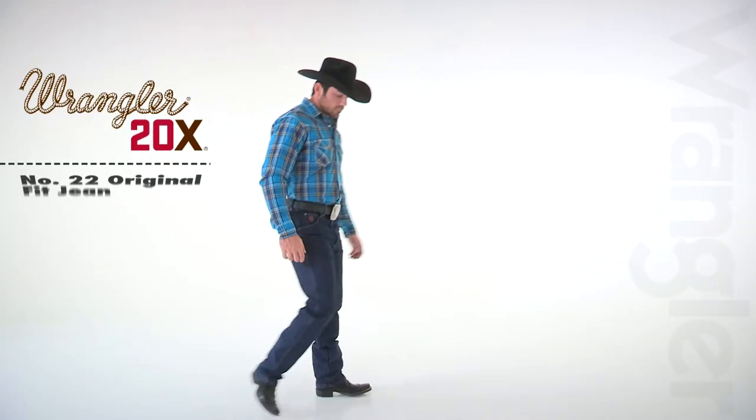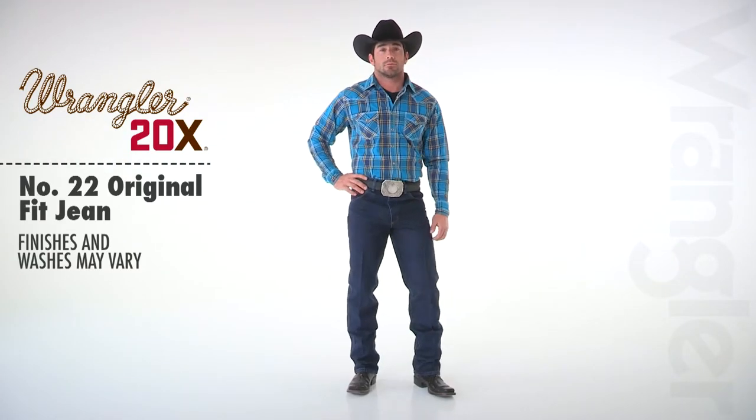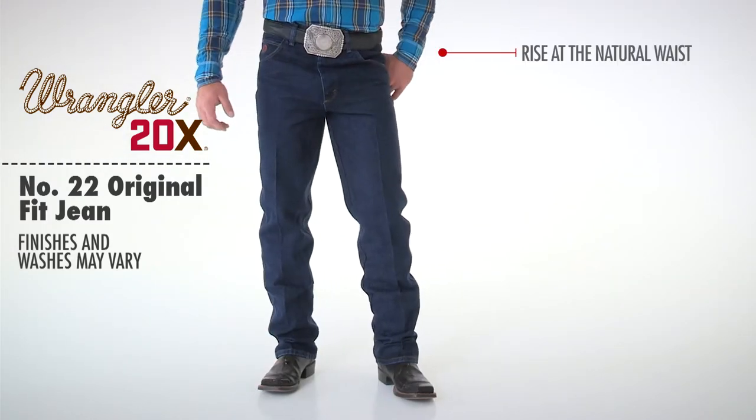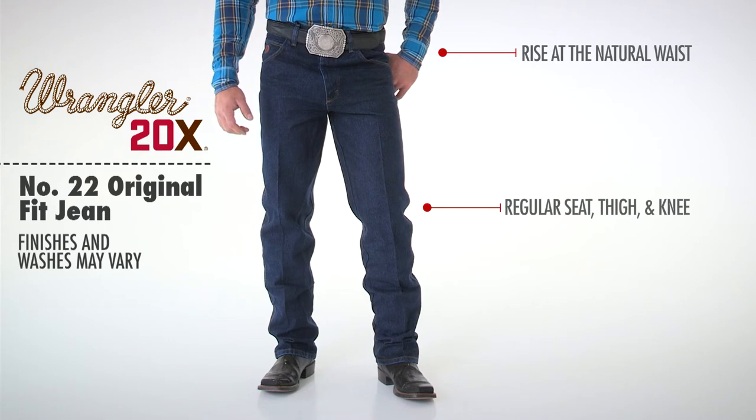The Wrangler 20X22 original fit jean is cut for cowboys and built to last. This jean has an original fit, a comfortable rise that sits at the natural waist, a regular seat, thigh and knee, and a slightly tapered leg.